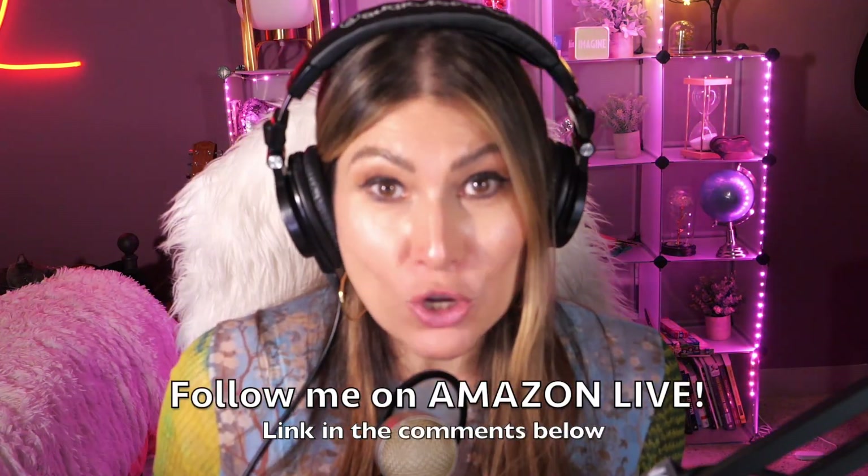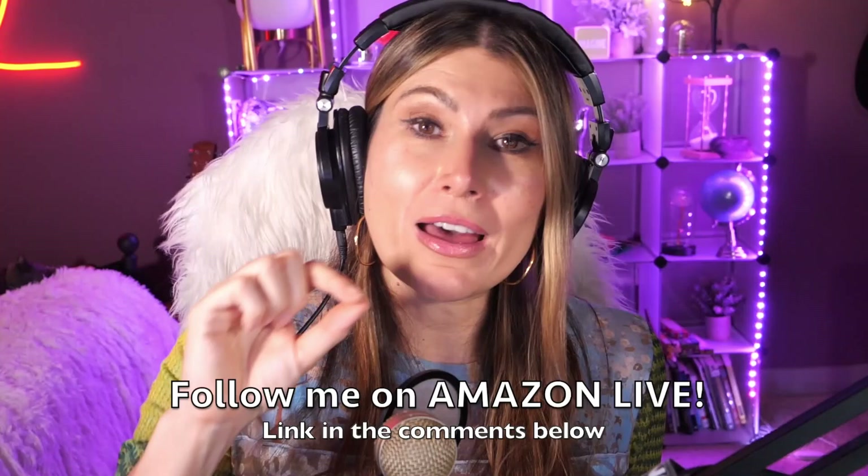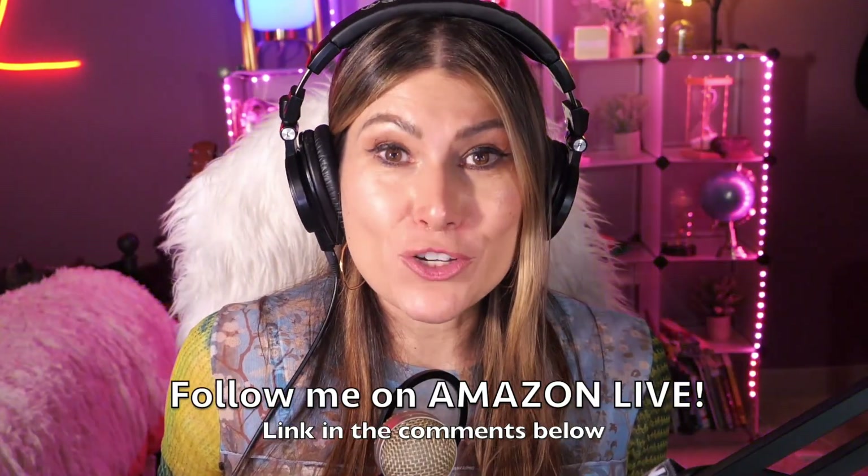Hi there, thank you so much for watching my video. I'm Lorna, and on this channel I'm posting sweet short video reviews of Amazon products you're looking into — maybe you're thinking about buying them, you're wondering if you should. I'm curating them and posting them here for you directly from my Amazon Live channel. Make sure you subscribe, turn on those bells and whistles, and you'll be able to participate in my giveaways here on YouTube and also on my Amazon Live channel on my daily streams. You can follow me on Amazon Live — you'll find the link in the comment section below. Thank you so much and see you soon!